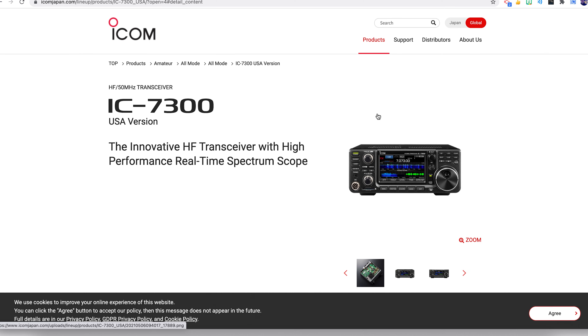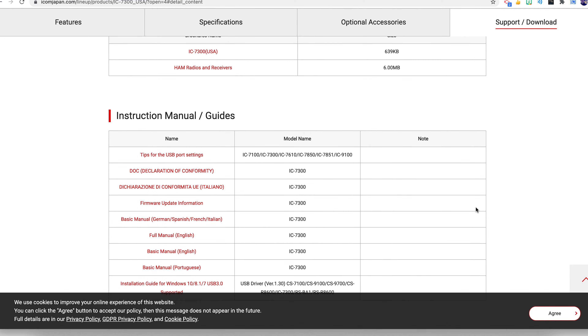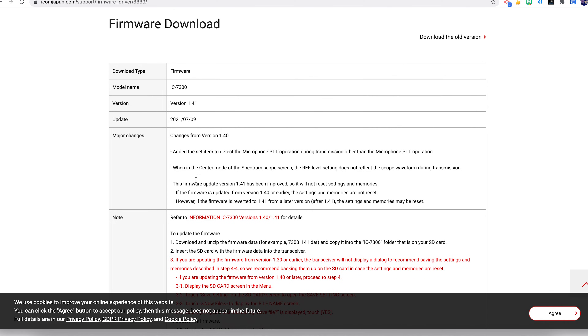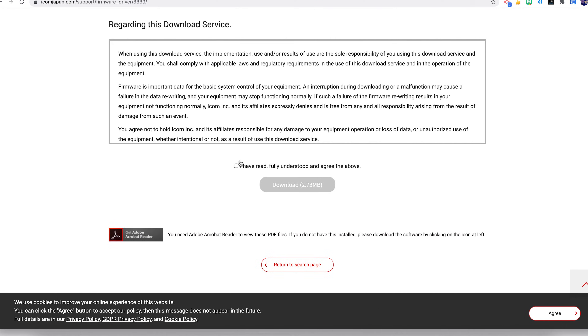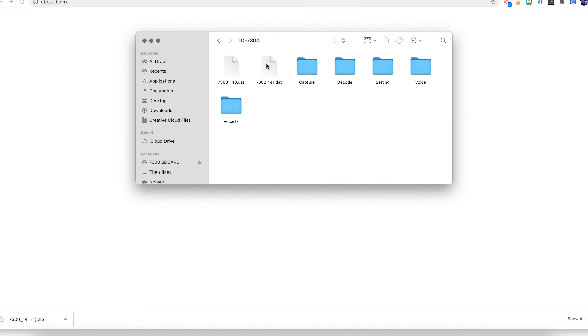If you're going to go through the process of upgrading the 7300, you'll want to go to the icomjapan.com website, find the ICOM 7300, and go to the support and download tab. From there, scroll all the way to the bottom and choose the firmware - click where it says IC7300 to download the latest version. In the notes section you can find the manual, version information, and firmware updates. Check the box to agree and then download. On an Apple computer it was a zip file that extracted into a dat file, which I then moved into the IC7300 folder on the SD card.